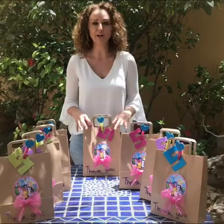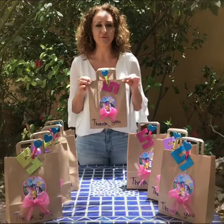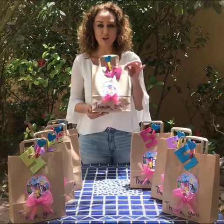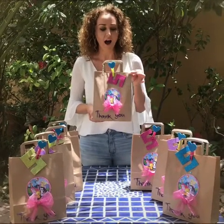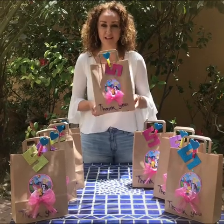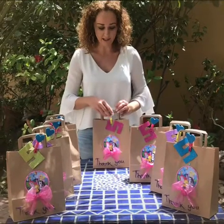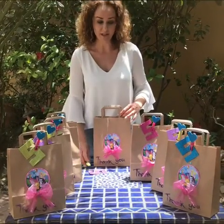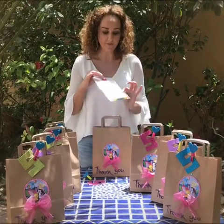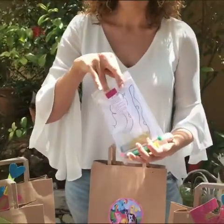Good morning YouTubers! This morning I'm going to show you how to make a party bag. My little girl is turning five in a couple of days and at the moment she loves My Little Pony, so I had so much fun creating this bag. We're going to do three videos on this segment. The first one I'm going to show you how to create a party bag, and inside the bag I have some educational games, so I call it a party bag with an educational twist.